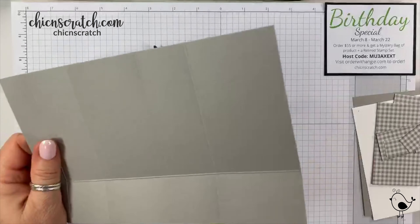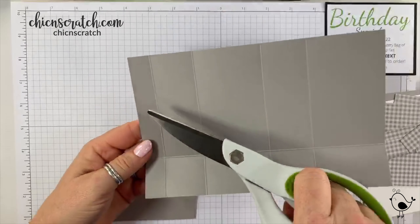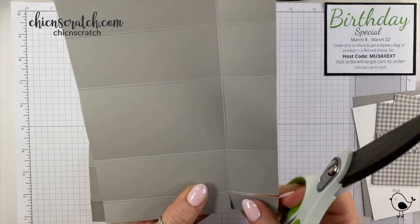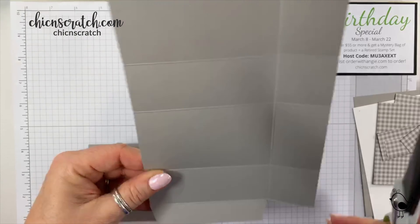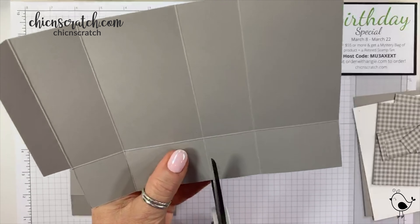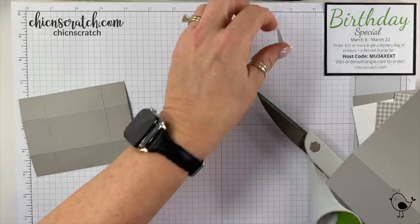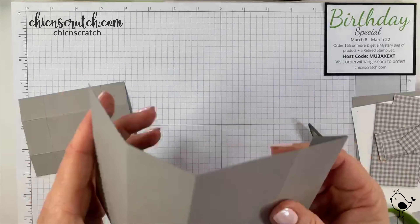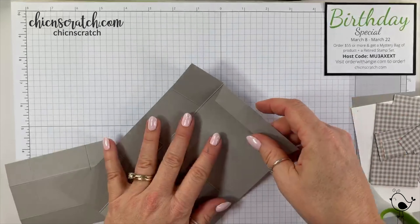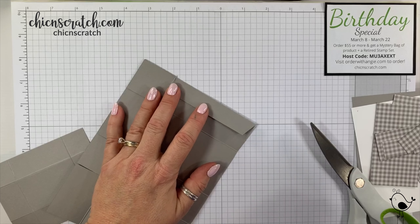Now we're going to do some cutting with the smaller scissors. This is the three quarter inch side — I'm removing that section. This is basically like pretty much any box we make, just a different size. I forgot to mention I'm making a change — I originally made this box in whisper white and now I'm making it in gray granite. I love using thick whisper white for boxes.